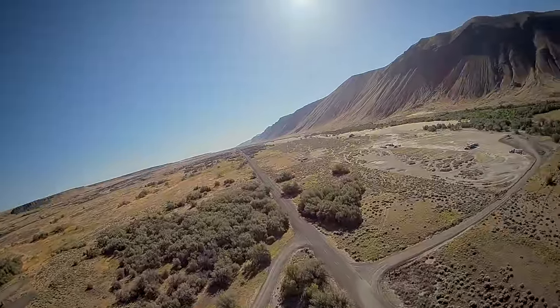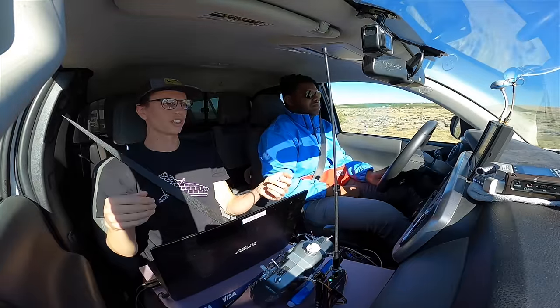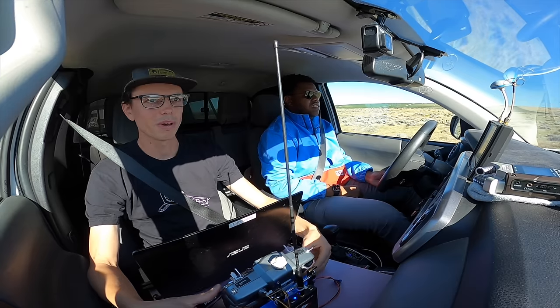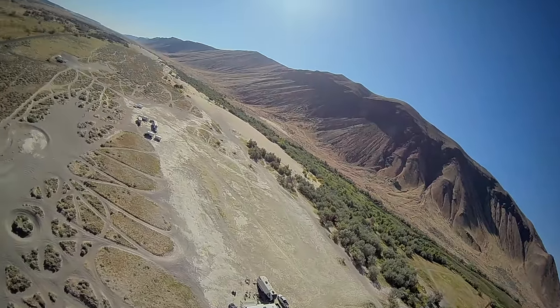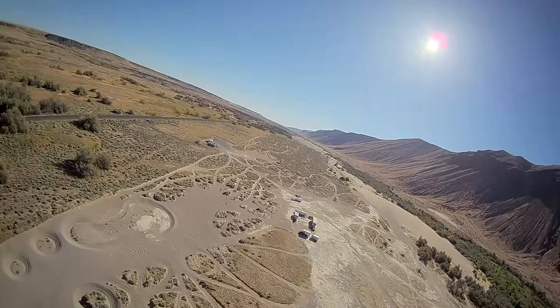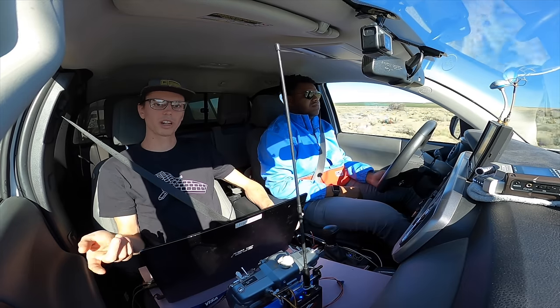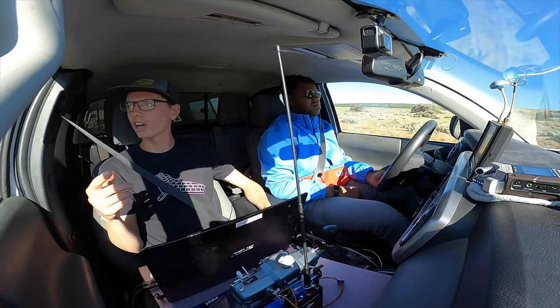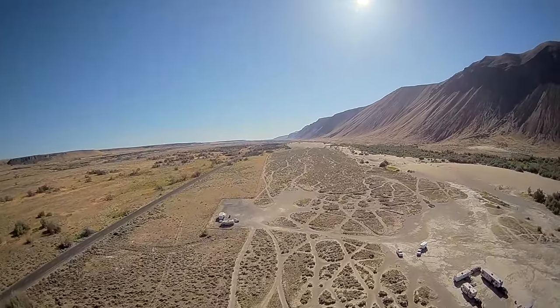My setup here is not ideal — I've got the Dragon Link antenna in the car, which should obviously be mounted outside. Right now we're flying over the Beverly Dunes, an off-roading area for dirt bikes and ATVs. You might remember it from my autonomous soaring video — this is the same ridge line I was soaring back and forth across.